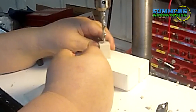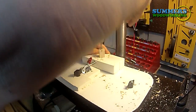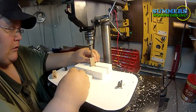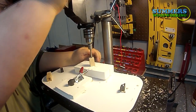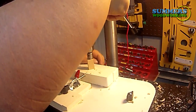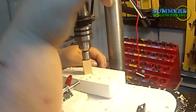Getting ready to do the second one here. Now I'm getting ready to trim the barrel ends. What this does is it eliminates all the glue that's inside the barrel, also providing a nice flat straight edge at the end of your barrel.